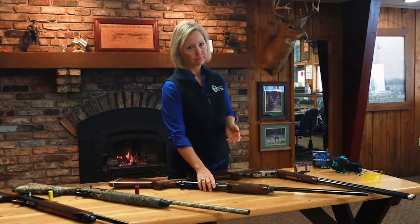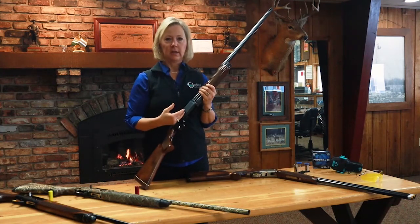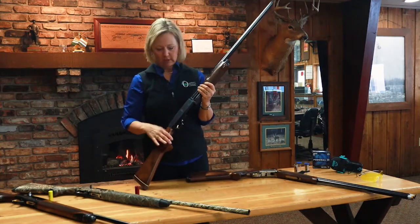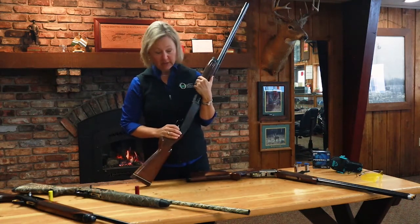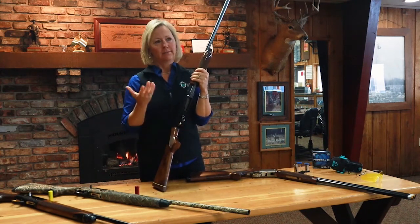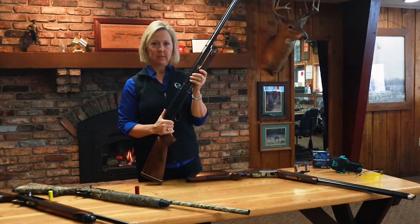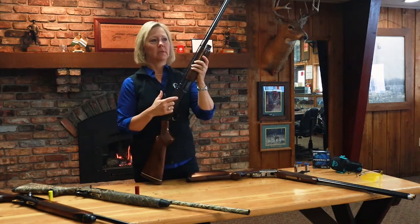You can start on the low end at about $500 and get a basic pump shotgun. Pump shotguns are great because it's like a manual car — you're doing the work, and you should never have problems with it jamming or having issues working slow in a cold duck blind on a cold morning. The downside is you're going to hear that pump sound every time you load, and if you're pheasant hunting, every time you want to take a shot you're going to have to pump that shotgun.